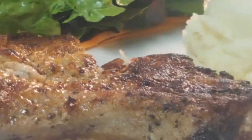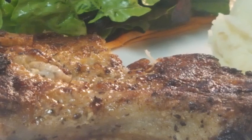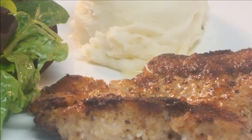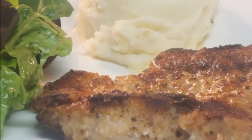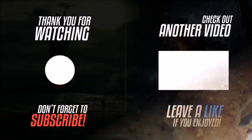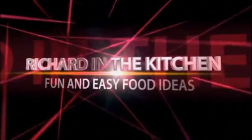If you happen to have a griddle — if you don't have a griddle and you're interested in getting one, check out that Amazon link down in the description box. Being an Amazon affiliate, I do get compensated for qualified purchases. There you go — fried pork chops on the Blackstone. Thanks so much for stopping in. Don't forget to subscribe for more easy and delicious recipes, and until next time, bye bye y'all.